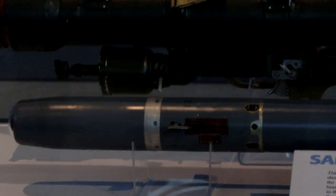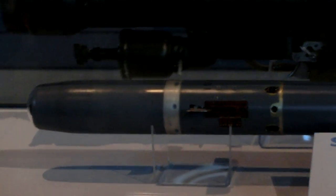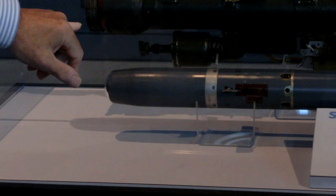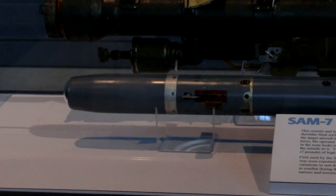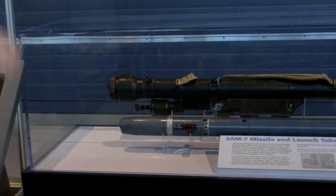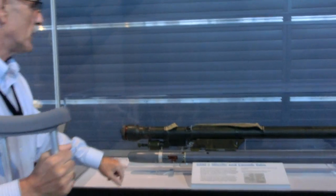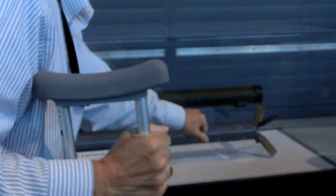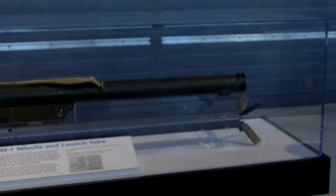The missile was built in four sections. You had a passive infrared sensor in the nose, so it would lock onto the heat of aircraft exhaust. Then the next section was the guidance section. The largest section was the warhead. And then at the end, you had the propulsion section.